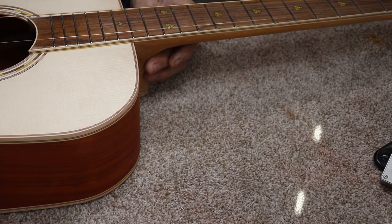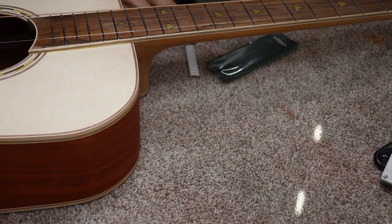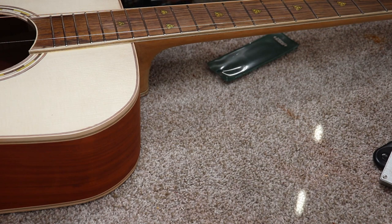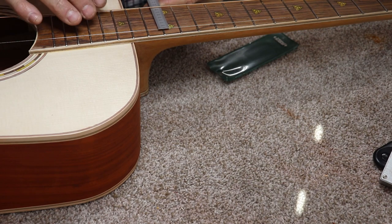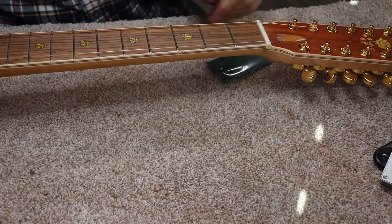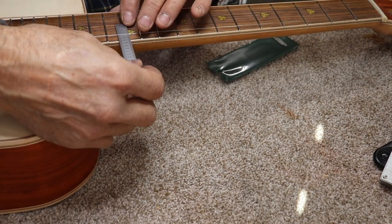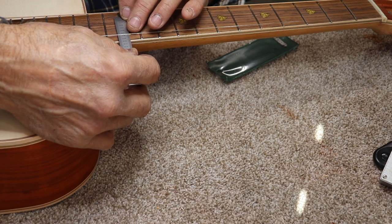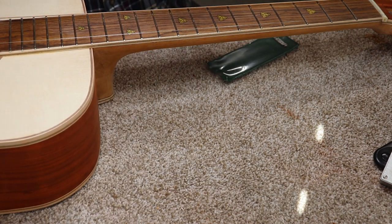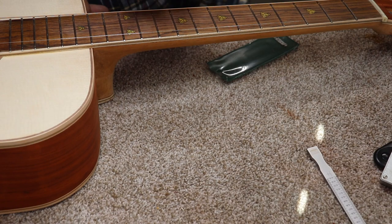Just for grins, even though it's not really set up yet, let's see where the action's at. I was worried it might be too low because of the overbow that was in there. I don't think it's going to be low — in fact it looks a little high at the moment. It's about 95 thousandths on the big E, and this is high here. On the treble side it's about 75 to 80 thousandths. So we're in real good shape there. I think we know we can set this thing up now.